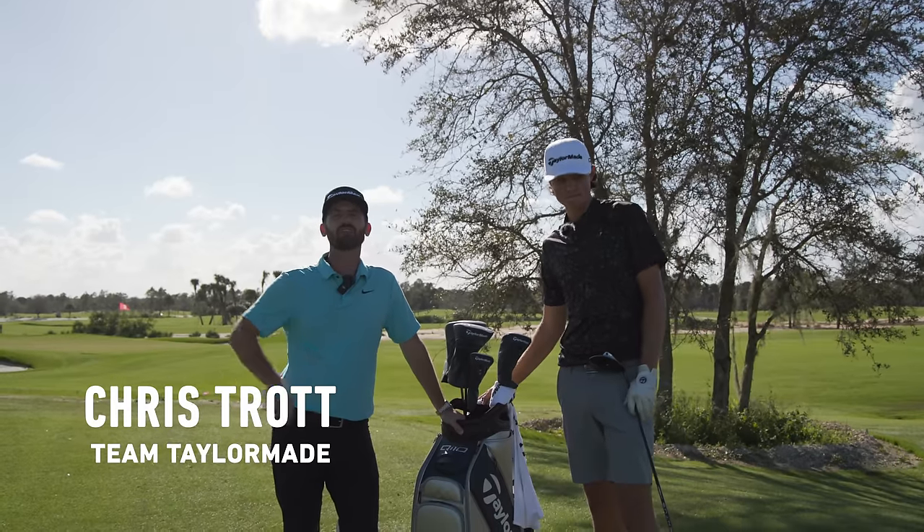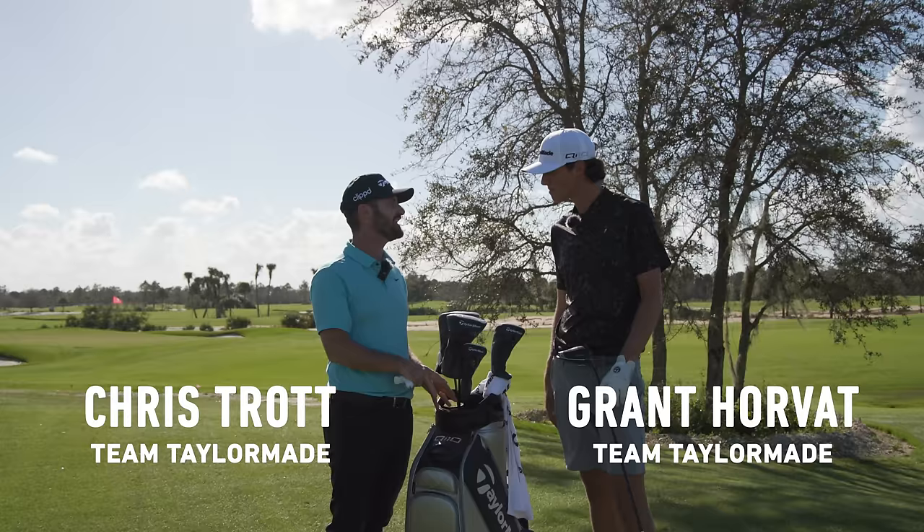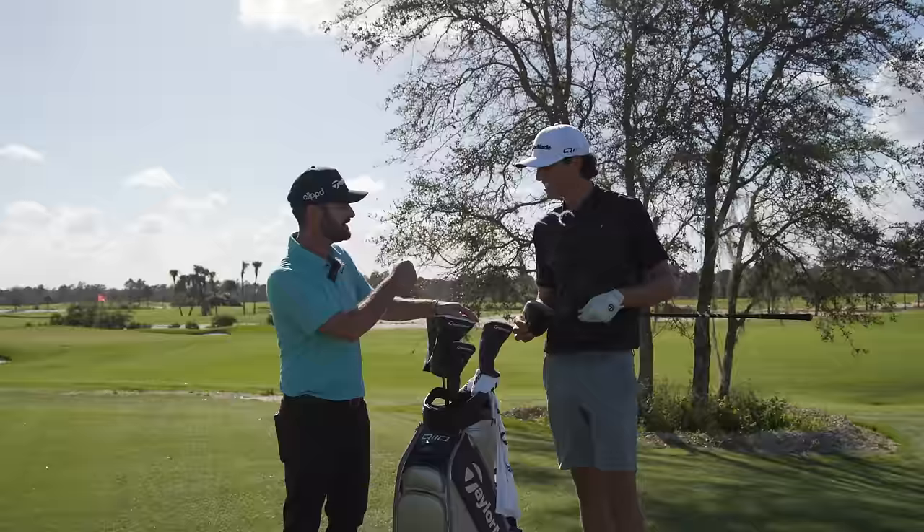I'm Chris Trott with Team TaylorMade, joined by Grant Horvath. We have the QI10 here. We're going to go and put this through its paces. I couldn't think of a better person to do it. Good to see you. Thanks for having me, Trotty.